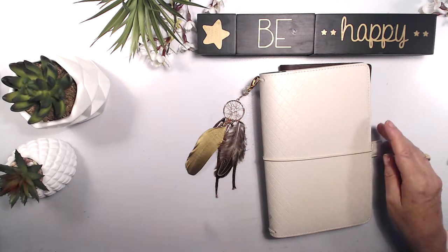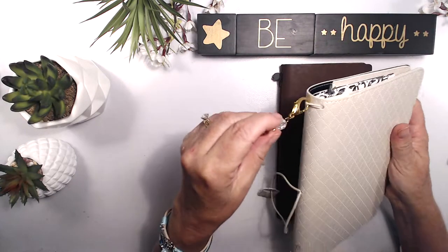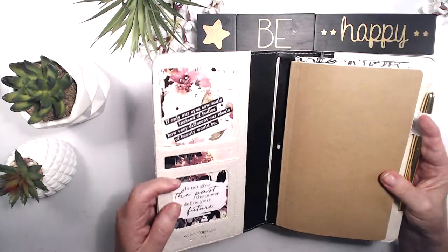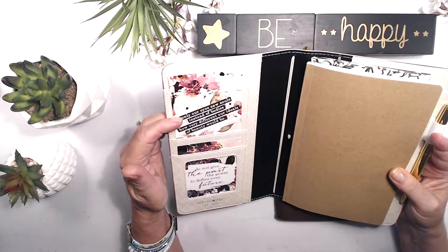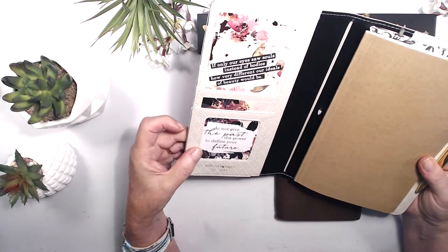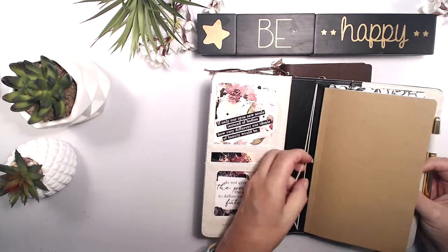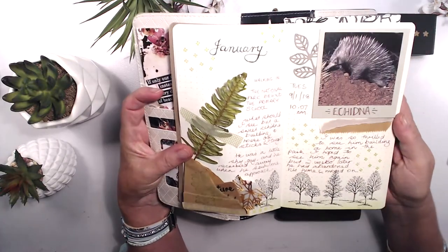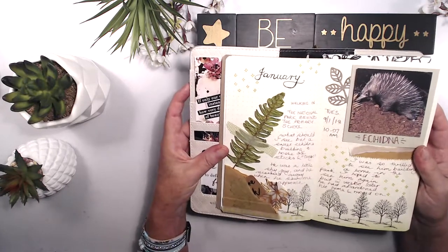So that's my Webster's pages. Inside it has a nice WP in gold embossed letters, and inside there's a place to hang your charm. When you open it up, I've put some Heidi Swap planner cards in here, cut down to fit the pockets, so that I have something inspirational. 'If only our eyes saw souls instead of bodies, how very different our ideals of beauty would be.' I just love that. Then this one: 'Do not give the past the power to define your future.' I love those pockets — there are more pockets, and another pocket here with a spare elastic in it. So this has one, two, three elastics. I have my nature journal in here — there is a process video of the Echidna layout I did back in January. I love this layout; it's very evocative of the walk I did in the National Park.